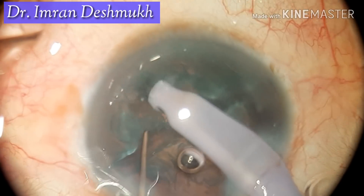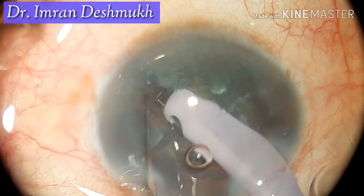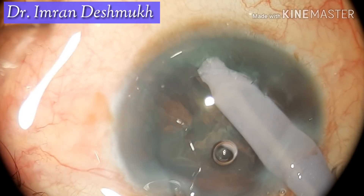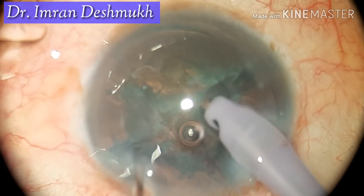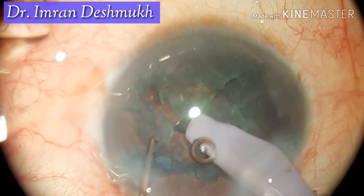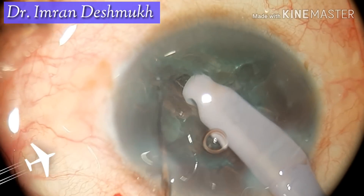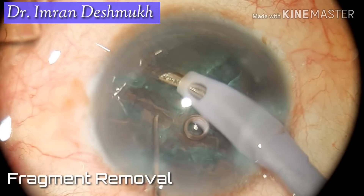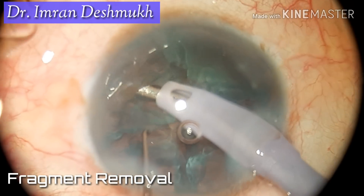Now I trench the other half — don't go too deep. After trenching, I put both instruments in and try to divide. Again I don't have a complete divide; it's a partial divide. For the remaining half of the nucleus, slowly trench, reach the desired depth, put both instruments in, and divide. You want to make four pieces — like pieces of pizza.